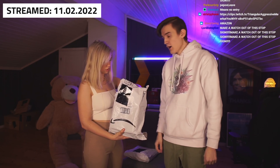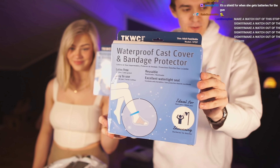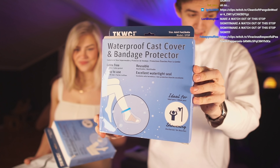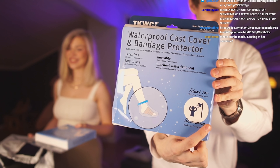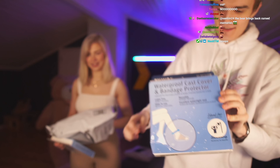Alright, open to check with it. What is it? This is the waterproofed cast cover and bandage protector, aka ideal shower socks. So this is the armor for your shower socks.